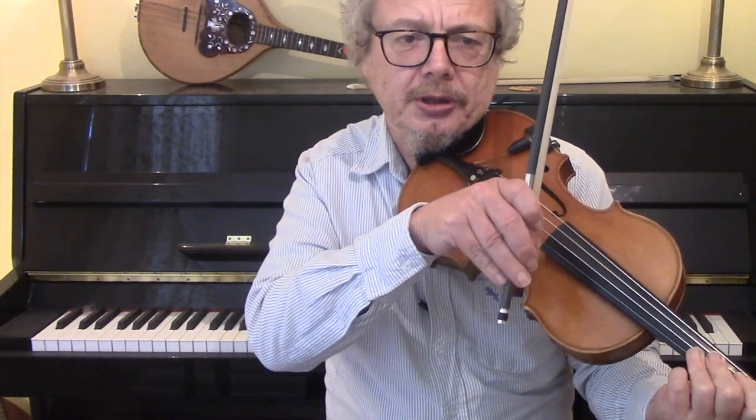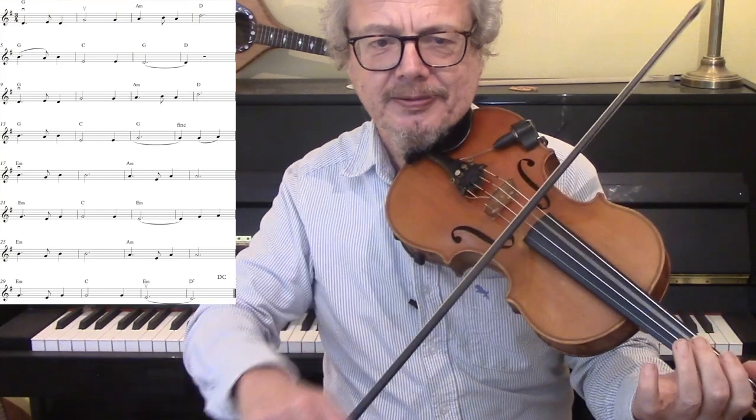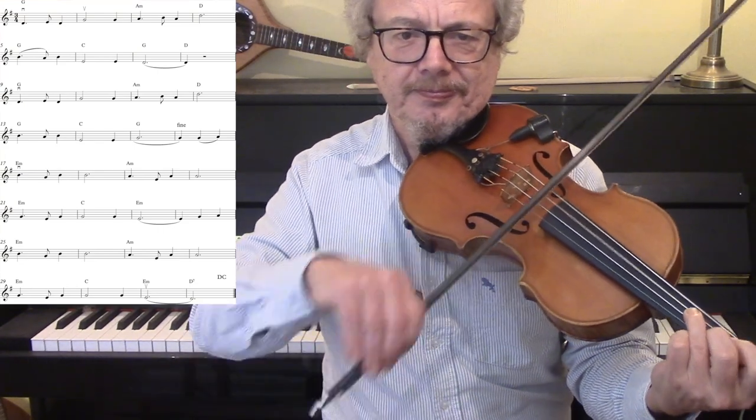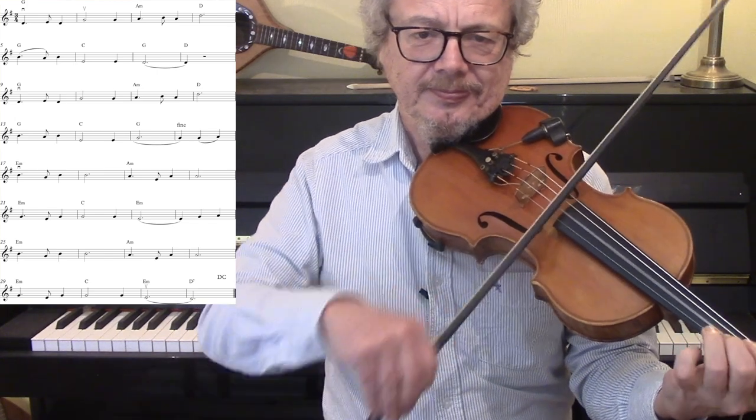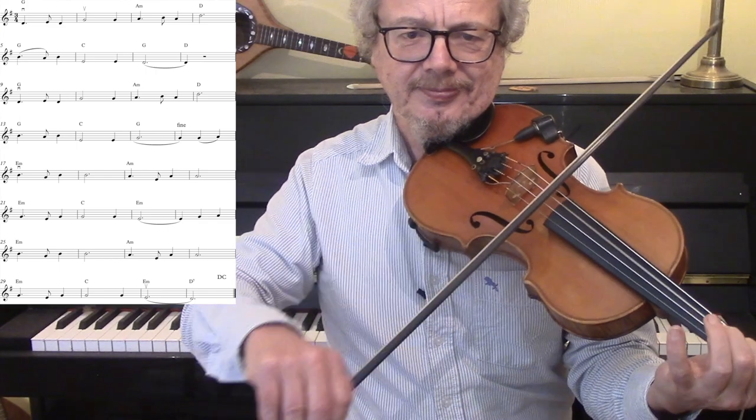So with no ornaments — one, two, three, two, two, three. [Simple version performed]